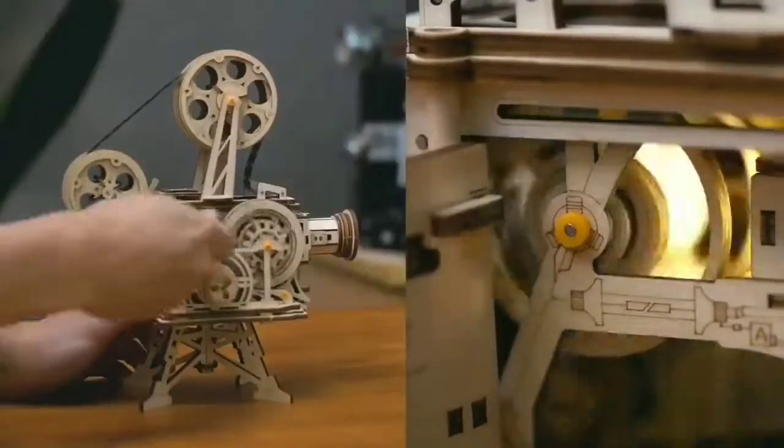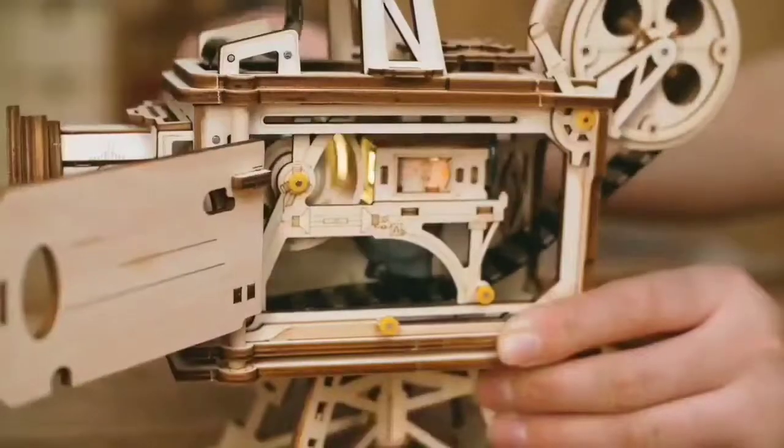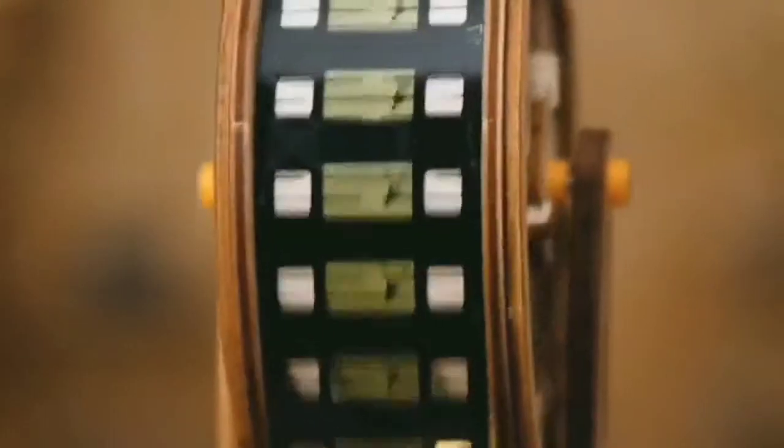Rotate the crank, listen to the motor sound, and see how the motor and hand generator work. Very classic, very mechanical.